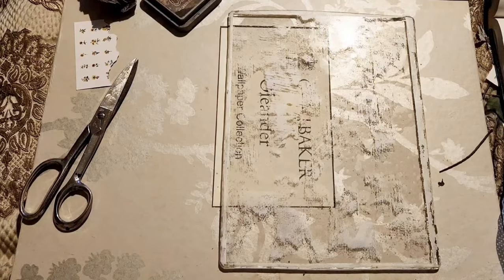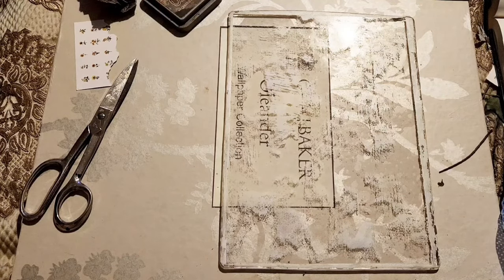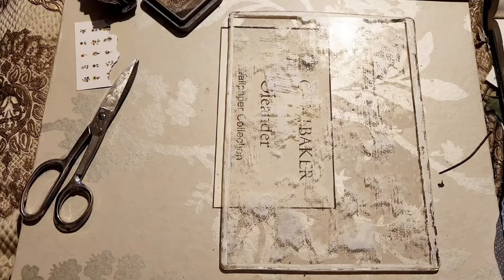Hi guys, we're back. Sorry about the lighting - it is now night and I don't have any natural light coming into the bedroom. I have just posted the video on how to make the gel print leaves.